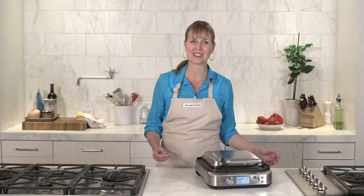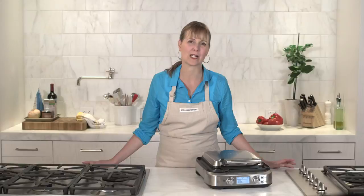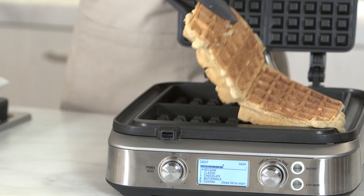If you want your waffle a little browner, simply select the bit more button to add a little more cook time. This is also a perfect feature if you just want to heat up an already cooked waffle. The PFOA-free non-stick finish releases your waffle easily, so clean up's a breeze.